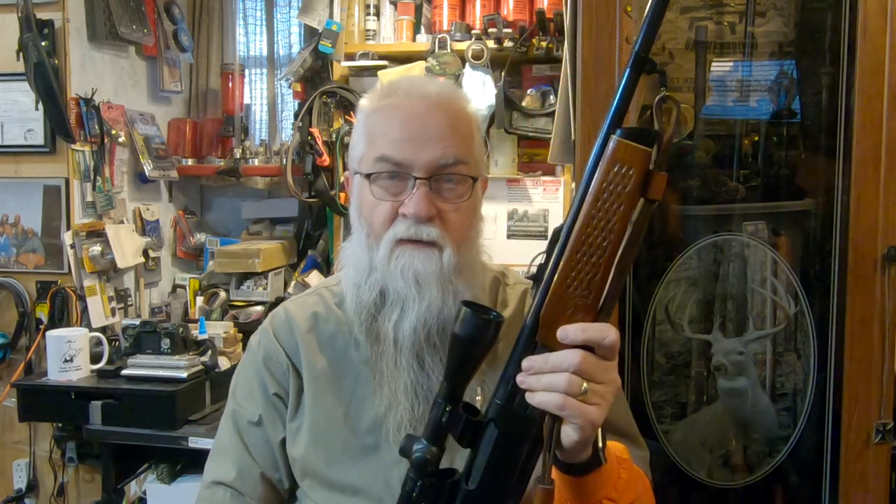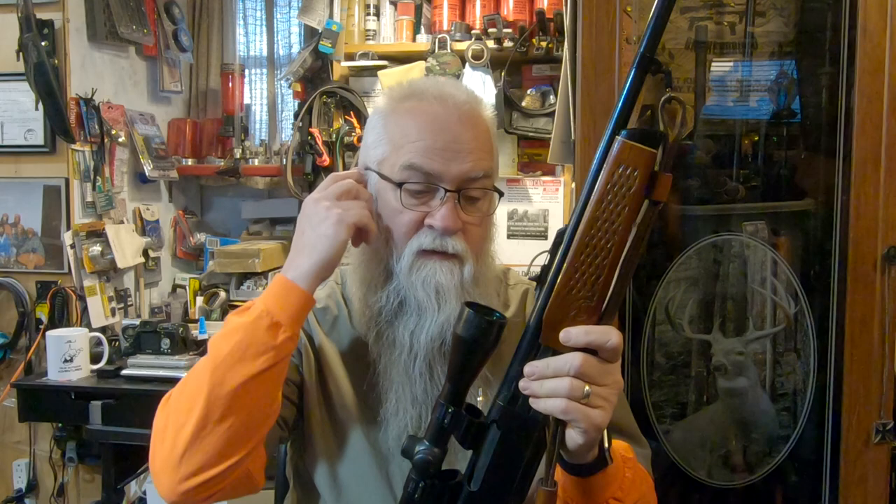The 742 I've taken several deer with. The 700 BDL — that's when I really stopped carrying this. That's when I got the 700 BDL.